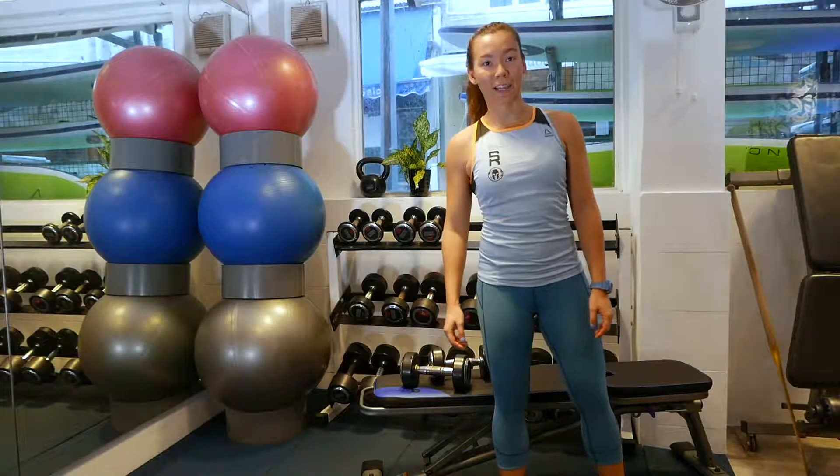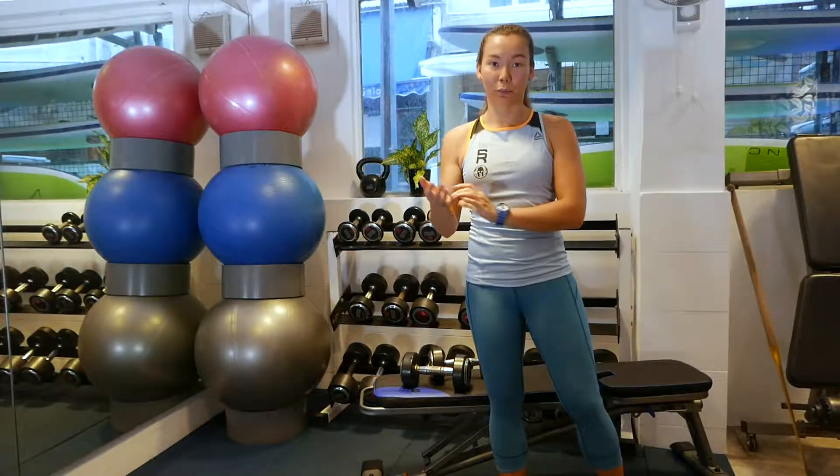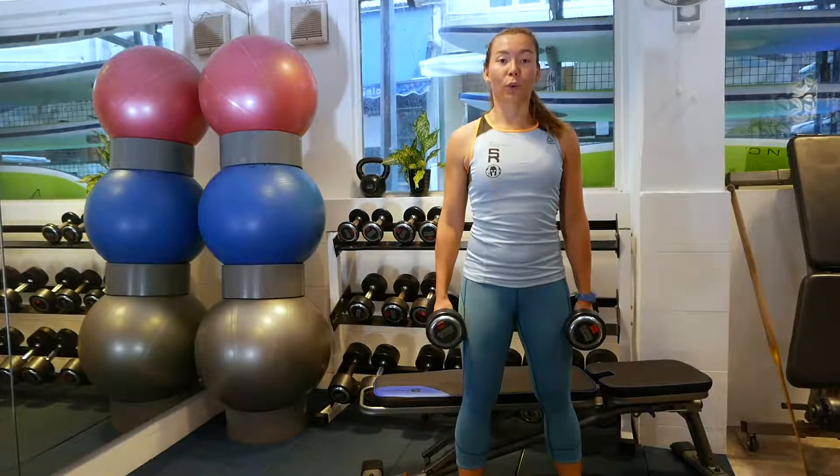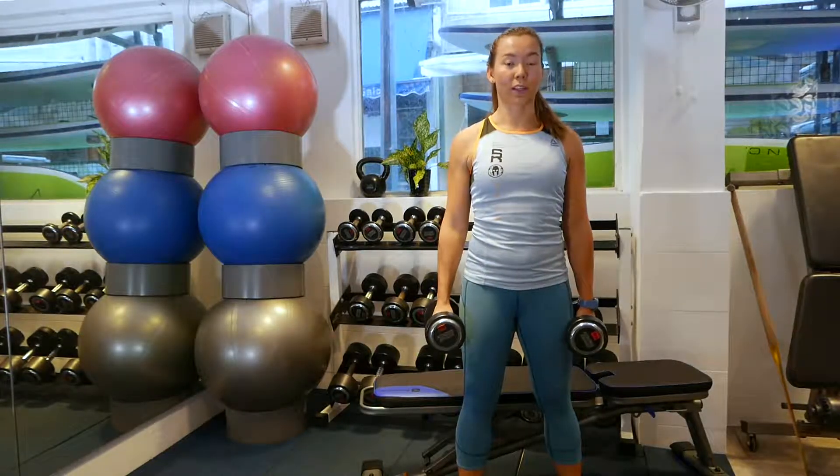Next up we have an alternating hammer curl. This is a great one for your bicep, your forearms, and improving your grip strength. We're going to curl one dumbbell up, and then lower it again, and then switch to the other arm.